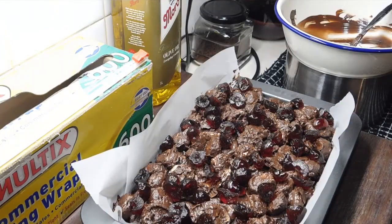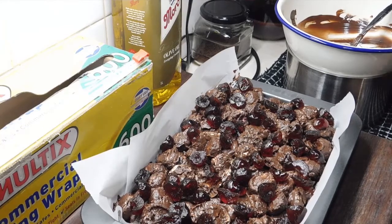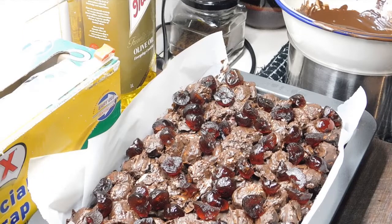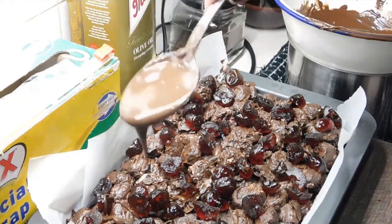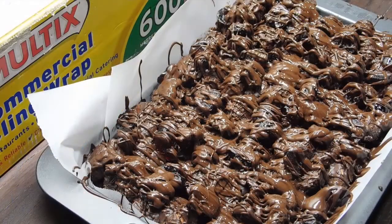Now grab our other 200 grams of chocolate and melt it down — you might have to redo the boiling water or it might be fine. Once we've melted our second lot, have the chocolate bowl nice and close to your slice. Get big spoonfuls and drizzle it all over — oh yeah! Once we've drizzled it all over, that is what it looks like. If you want to be festive you can use coloured cherries, not just red ones. It'll probably only take about half an hour to set but I always leave it for a good hour, so bang it in the fridge.